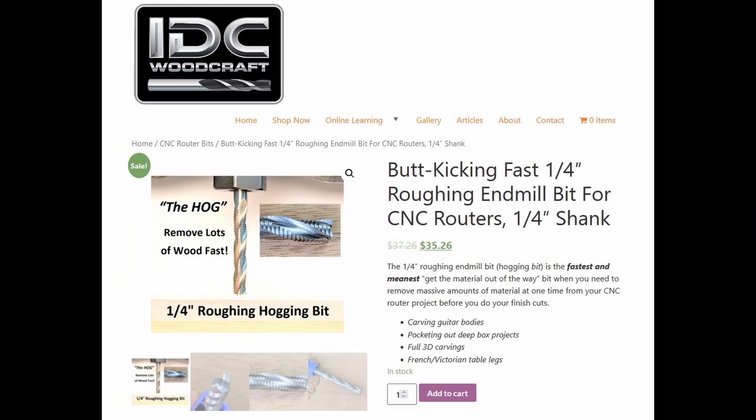We reached out to the community and to Garrett at IDC Woodcraft. Garrett thought he had a solution and sent me a link to a roughing bit he calls the Hog.